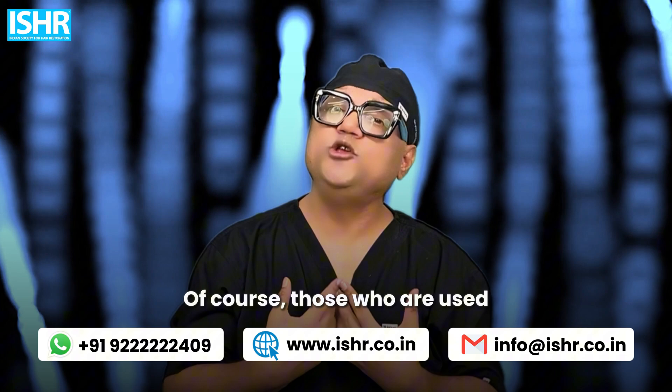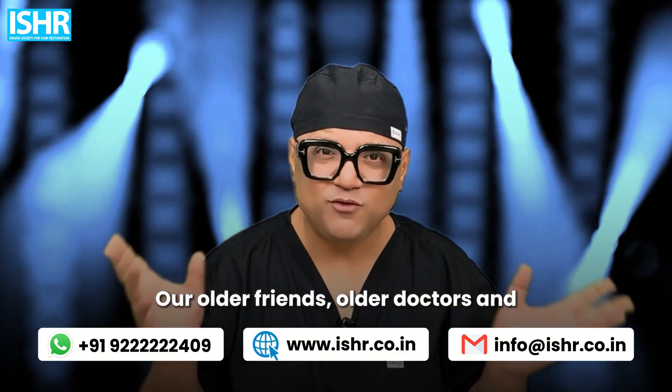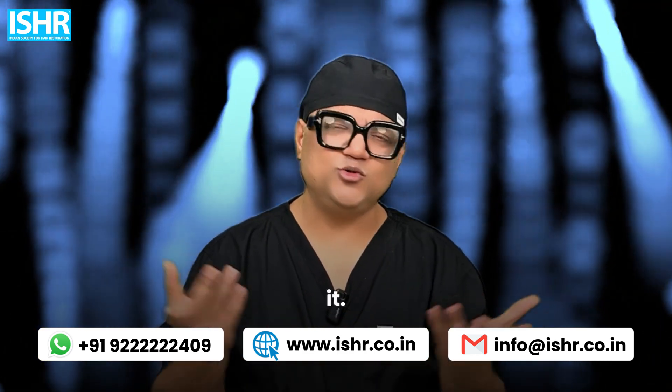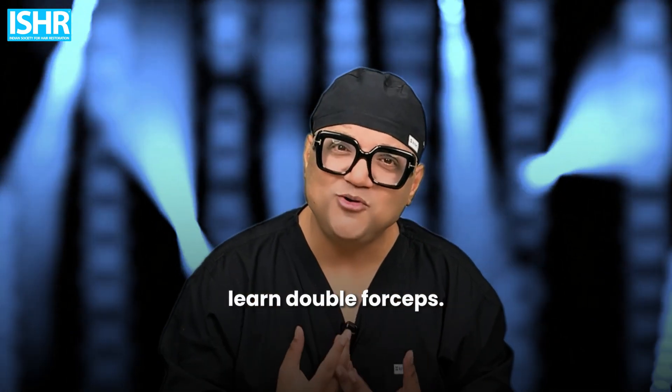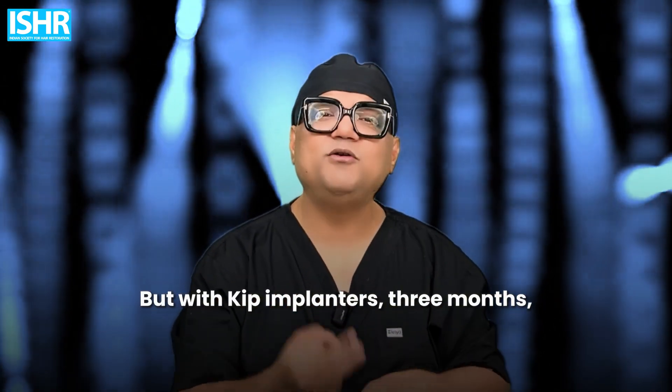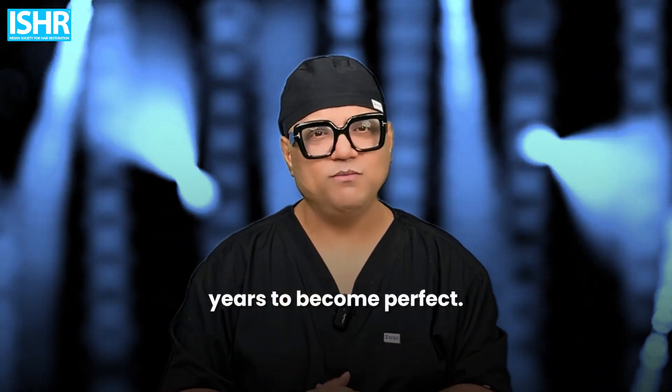Those already expert with double forceps, no problem — let them continue. But if you're new, double forceps takes one year to learn; with a keep implanter, three to six months and you're done. You can even train your nurses: planting can be done by nurses. Double forceps training is one to two years to become perfect.